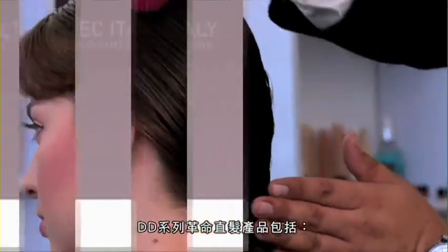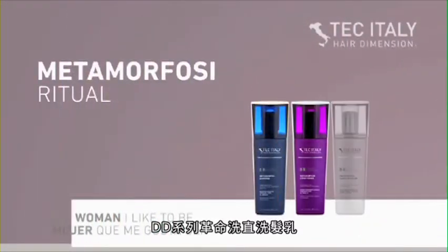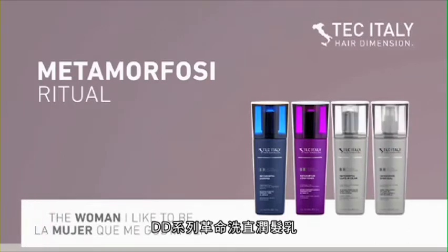Ritual Metamorphosis includes Metamorphosis Shampoo, Metamorphosis Conditioner, Metamorphosis Leave-In Cream and Metamorphosis Spray Seal.